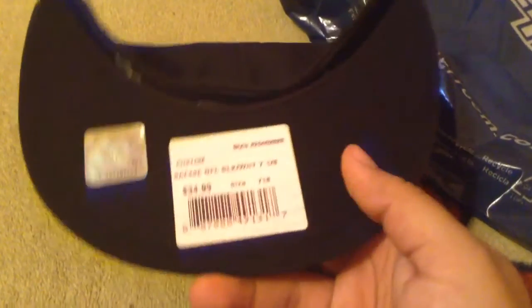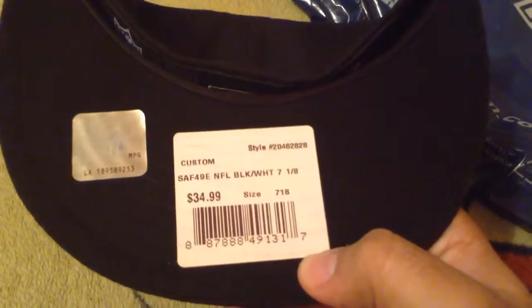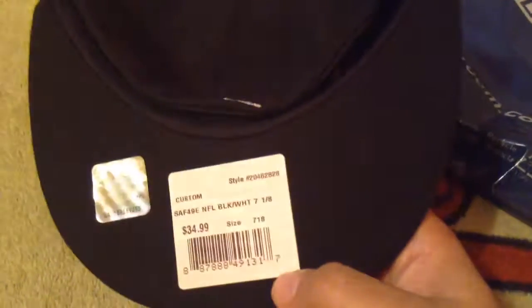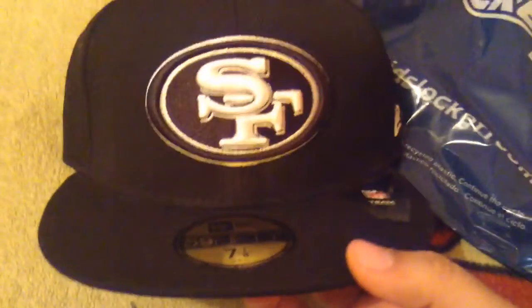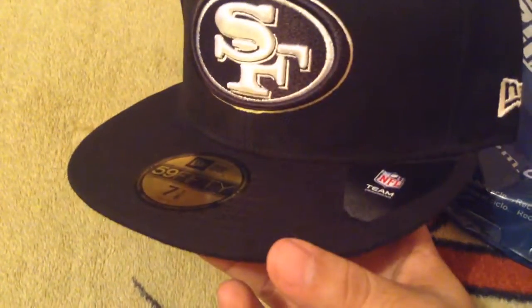On the bottom it's just black, and you've got your NFL sticker there. This is the Niners NFL black and white hat — $35. They're actually having a sale right now, though I'm not sure if that's nationwide or something.